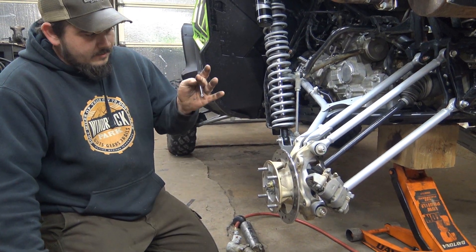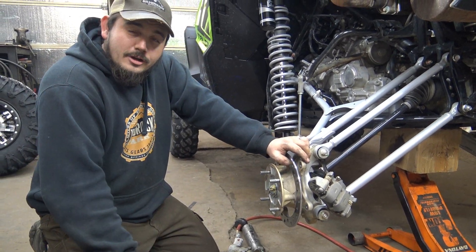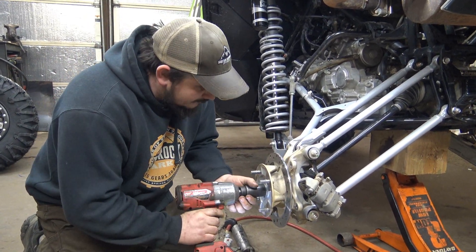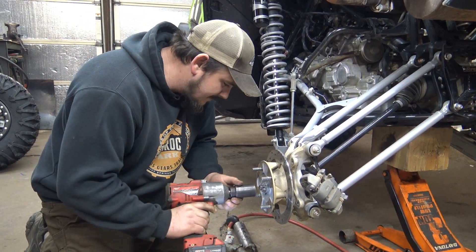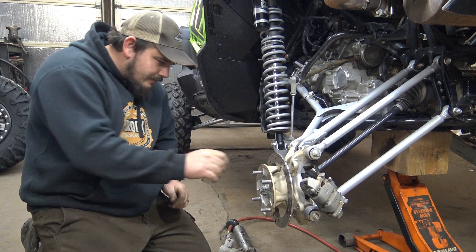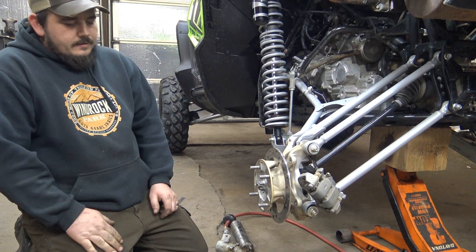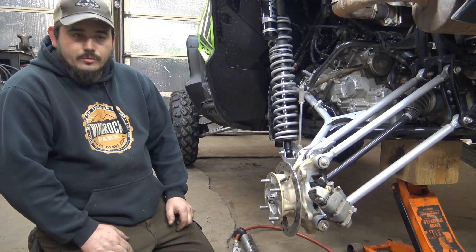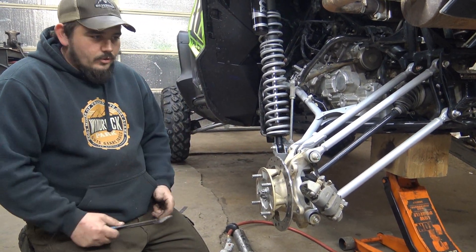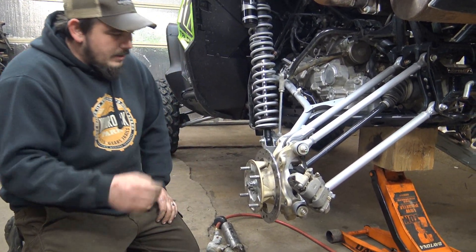Alright, tighten this up, cotter pin in. I would suggest looking up your torque specs. Sometimes it's easier just to put a new pin in than to try to save the old one. I've seen people try to use needle nose to get these out — it doesn't really work. But side cutters bite in and will pull it out. Sometimes you fight that, it's kind of a pain, but probably the easiest way.